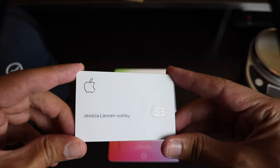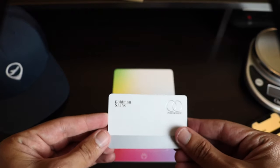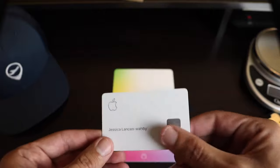Right off the bat, the card feel is very nice and solid and looks super clean. It's made out of very sturdy titanium with a matte white finish on the front and the back. There are no credit card numbers and it almost looks more like a piece of tech hardware than a credit card.